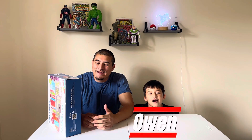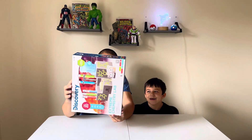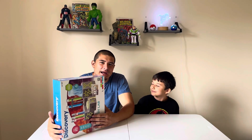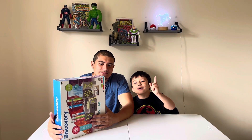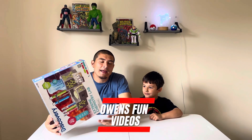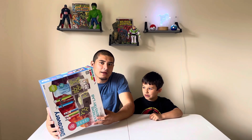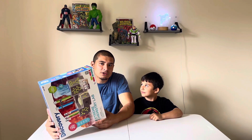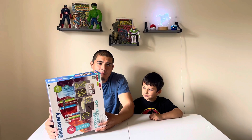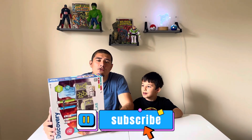What's going on today YouTube! I'm here with Owen and this is Owen's Fun Videos. Today we'll be doing this extreme chemistry lab discovery set — we don't know what it is but we're just going to open it and check it out. Make sure you guys leave a like and comment what video you'd like us to do next, whether it's toys or adventures. Hit that subscribe button and let's dive right into this!